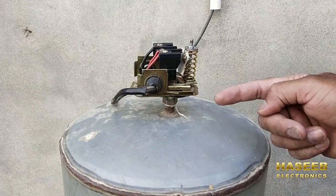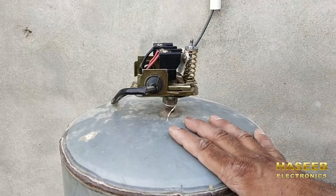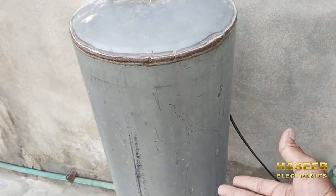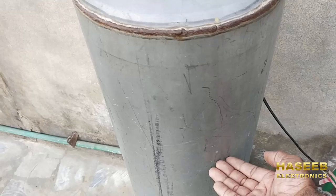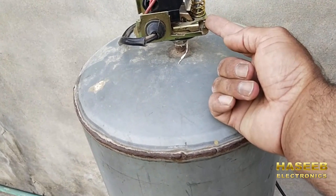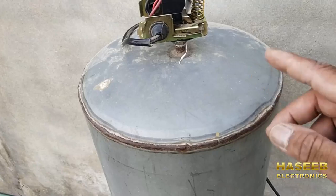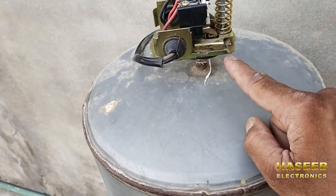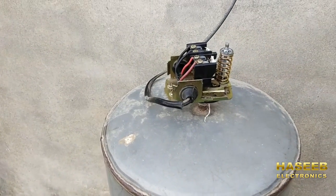If the water pump is running continuously and not turning off, that means there is some leakage in the air, because this pressure switch operates from compressed air. As water enters this reservoir, air is compressed and rises up — when compressed air reaches here, it presses the diaphragm and the diaphragm shifts this electrical mechanism to make the electrical contacts. If it is not making contacts, maybe the diaphragm is bad or there is leakage — to remove leakage, use Teflon tape. Thanks for watching. Assalamu alaikum wa rahmatullahi wa barakatuhu.